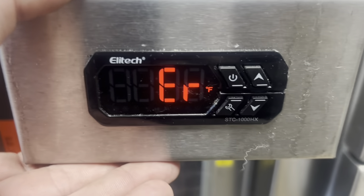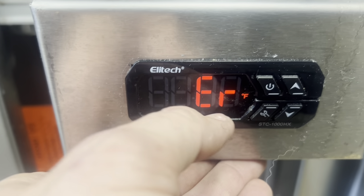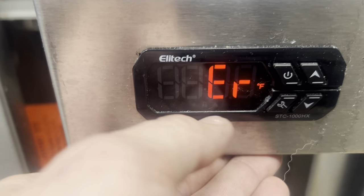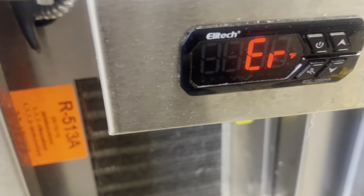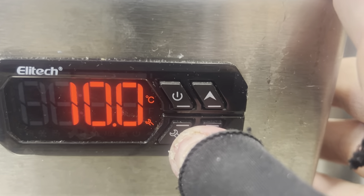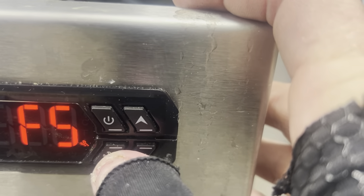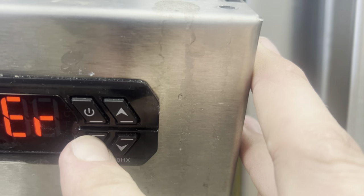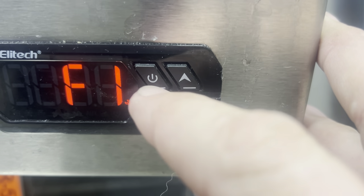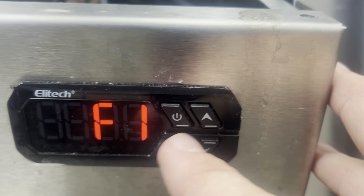We've got this freezer unit with a controller that reads the temperature and then kicks into error — it reads this, hits the snowflakes for a second, and runs. It's either a bad controller or bad probe. Before I disconnect it I want to look at the settings. Oh, Celsius — I think that's five, zero. EE is temperature probe. It's just not holding any setting. It's dead.